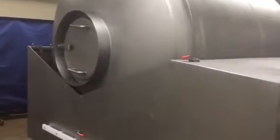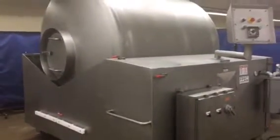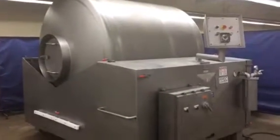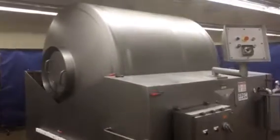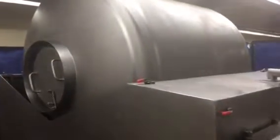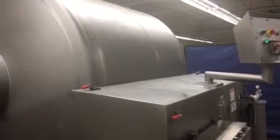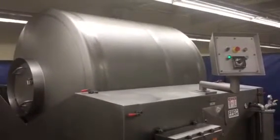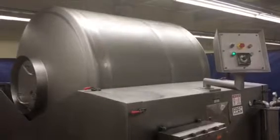We'll go ahead and start it up and let you take a look at it, and then we'll reverse it after we run it this way a little while. Turn on the vacuum pump here. We'll go reverse it now — it goes the other way.